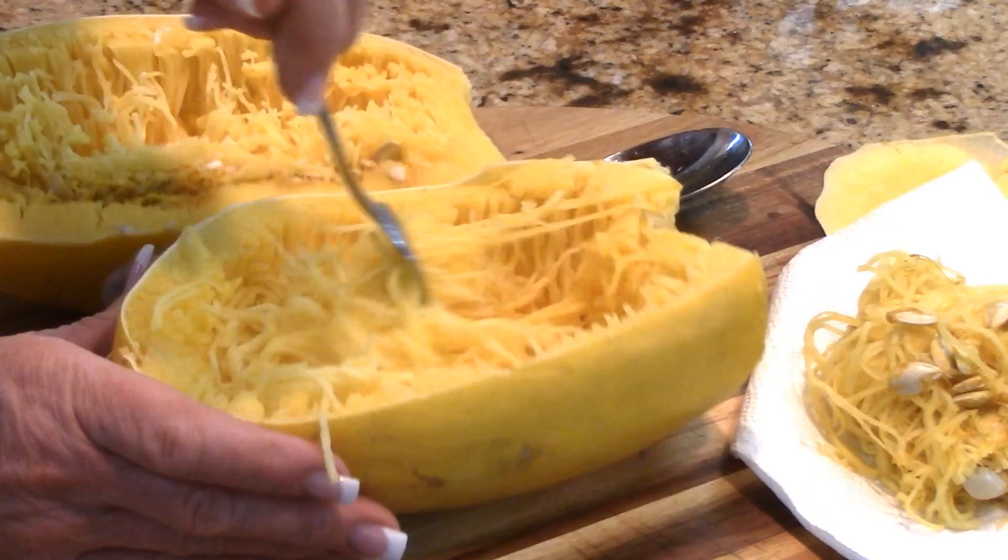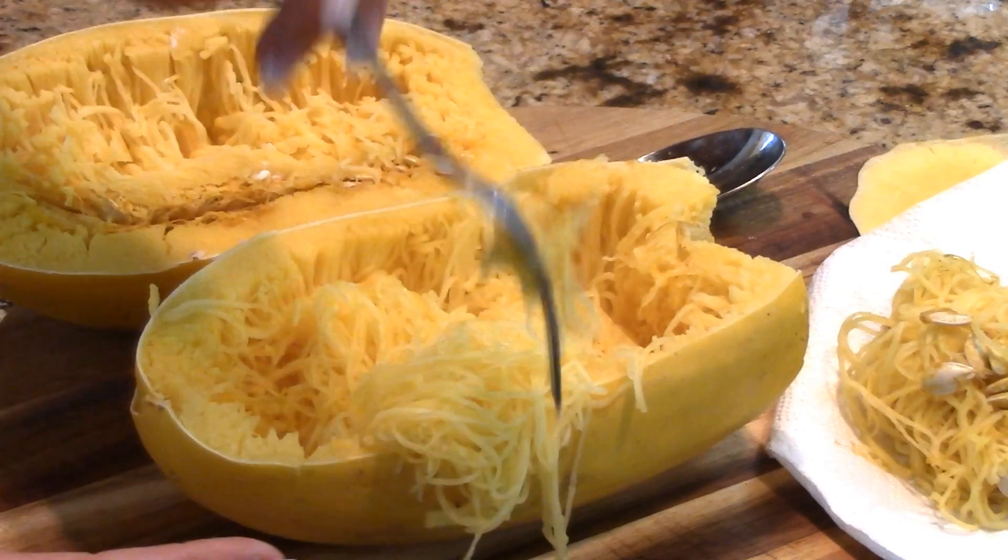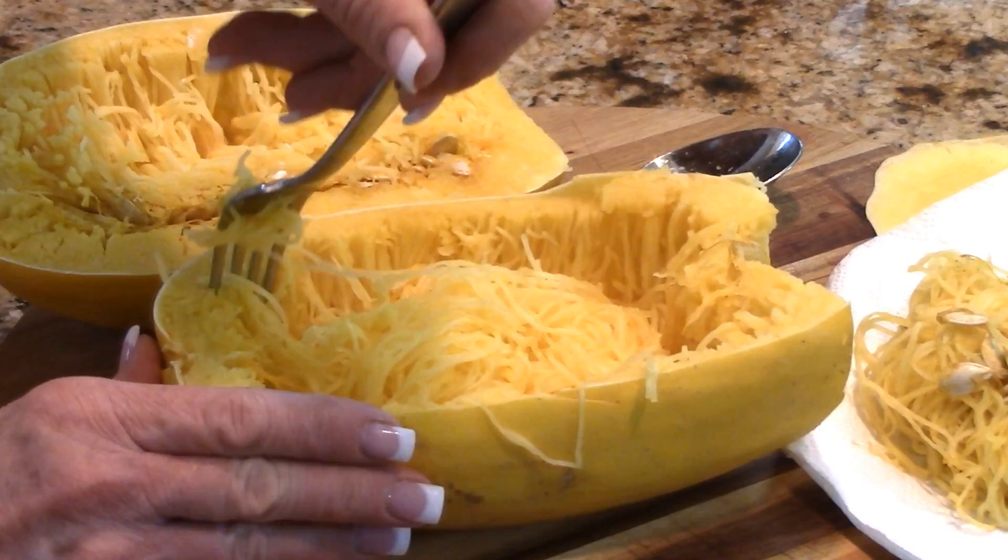All the seeds are out and I'm going to show you how easy it is to shred. You literally just get in there and shred just like that, and it's ready for a nice side dish or main course. Marinara over top of this is delicious. I make a couple different side dishes with spaghetti squash.